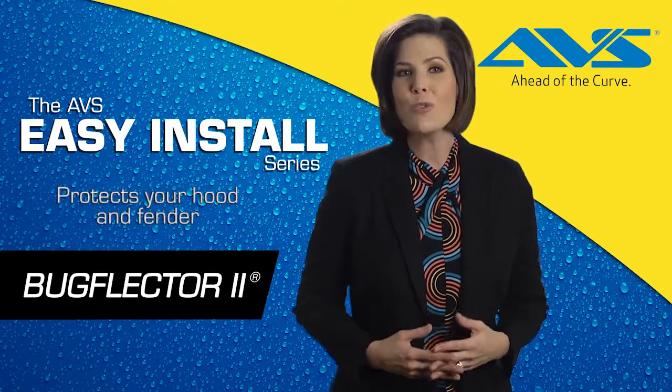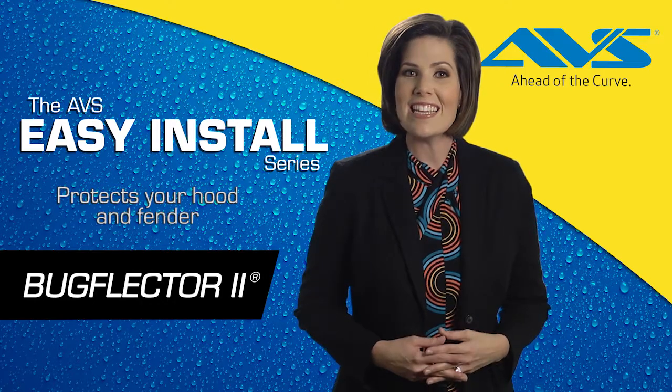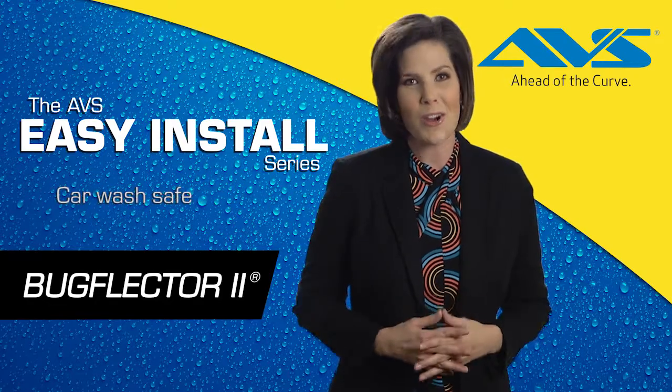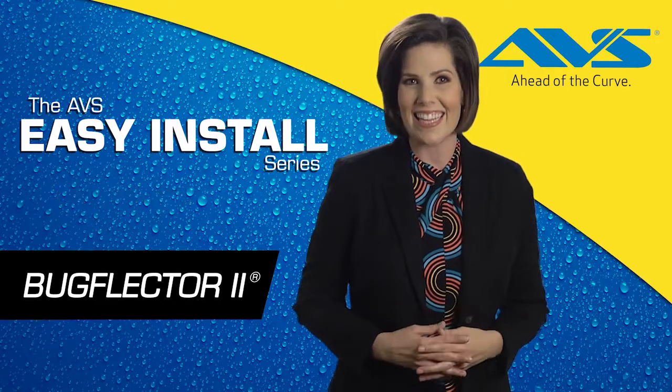Your new AVS BugFlector 2 features an easy, no-drill installation with all the hardware you need for a secure, car-wash-safe fit, mounting directly off the hood for easy waxing and cleaning.